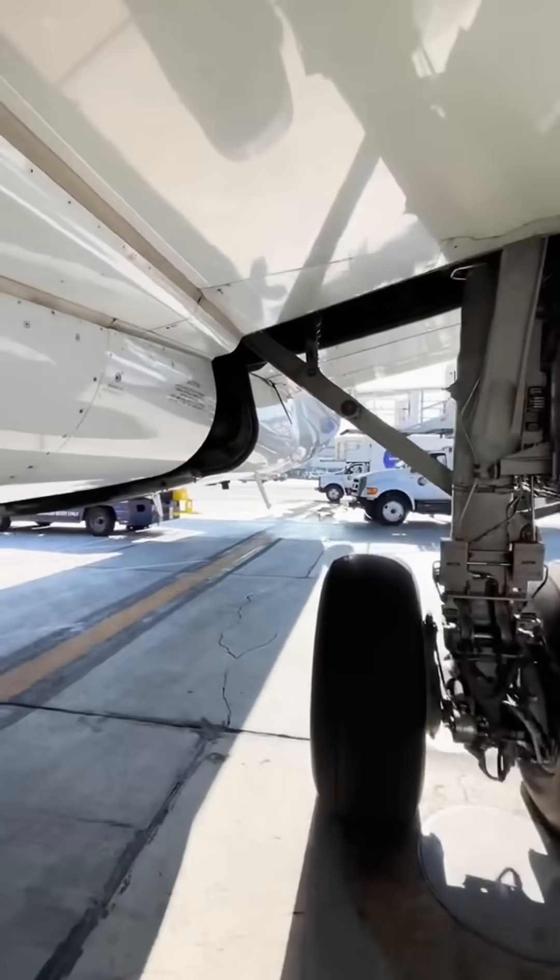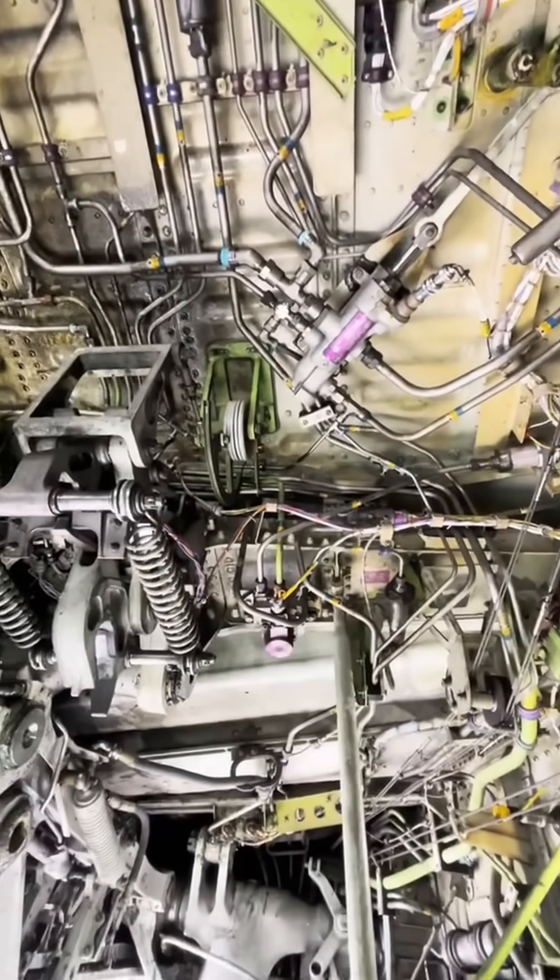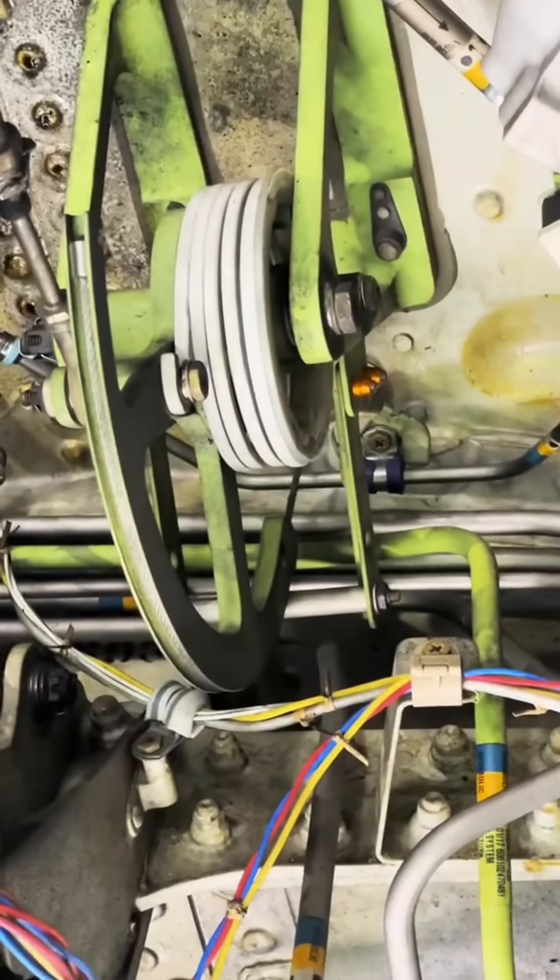Let's go take a look at the main gear. Same thing — the cables are routed down to the main gear. Pay close attention to what I zoom in into. When you pull that cable in the flight deck, the control cable turns the quadrant in the extension linkage.